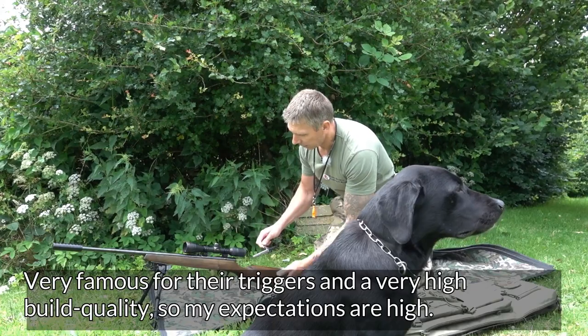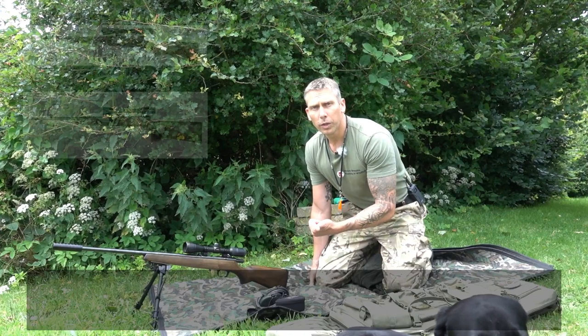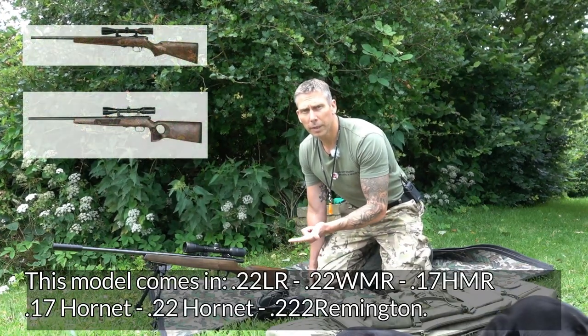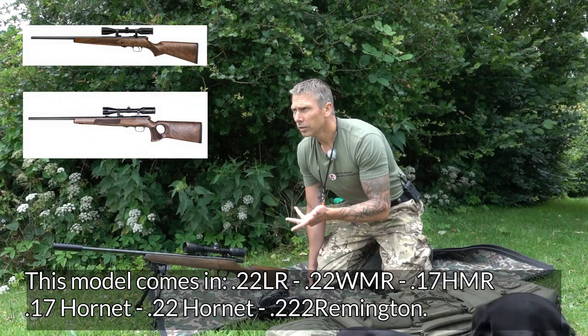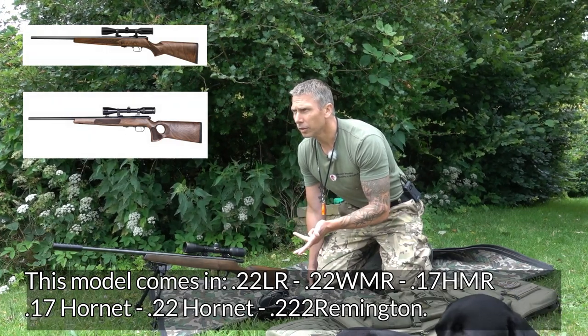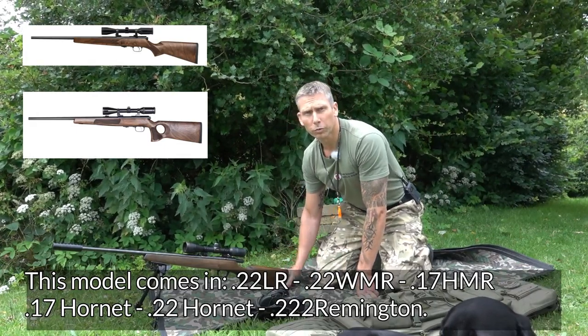It's really lovely quality. This model they make in .22LR, .22WMR Magnum, .17HMR of course, .17 Hornet, .22 Hornet, and actually also in a caliber .222.